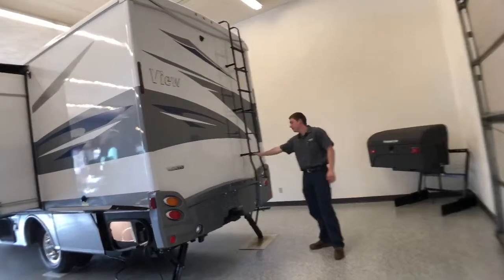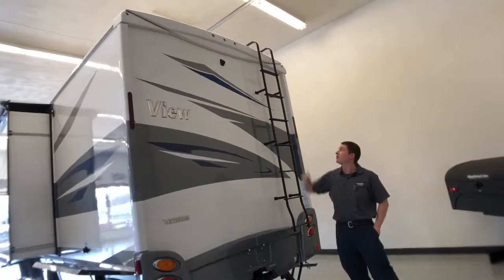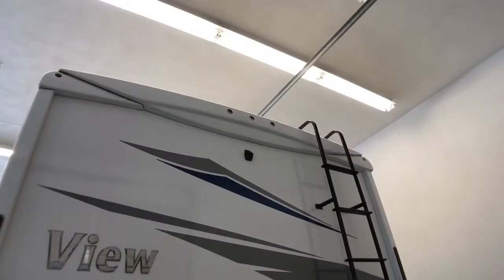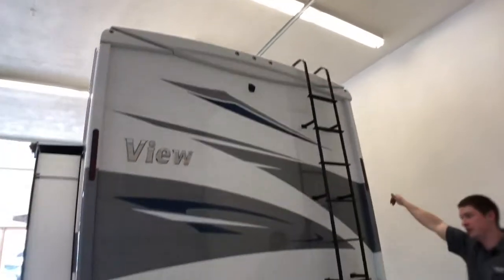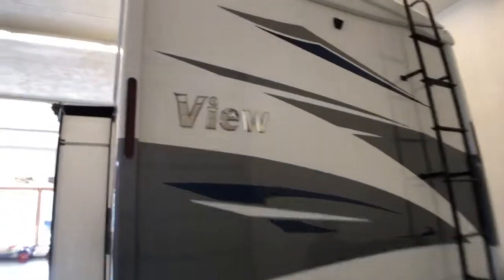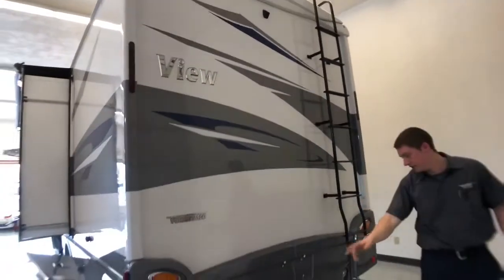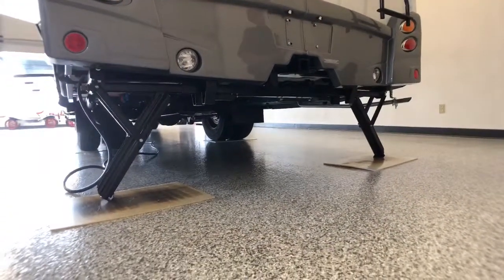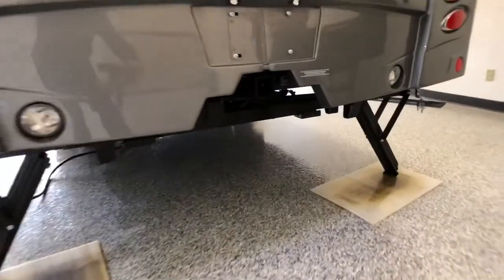Here in the back, we have our ladder, which will give us access to our roof. A little bit up higher there is our rearview camera. We also have our high-mount brake lamps towards the middle here. As we go down, we have electric stabilizers in the back, which is going to give us more stability when we're camped. And we can tow 5,000 pounds with this chassis.